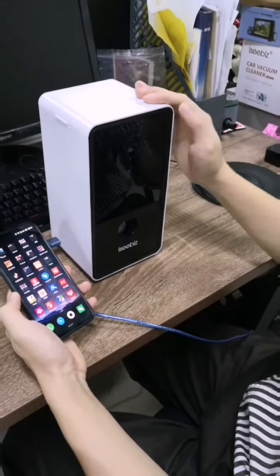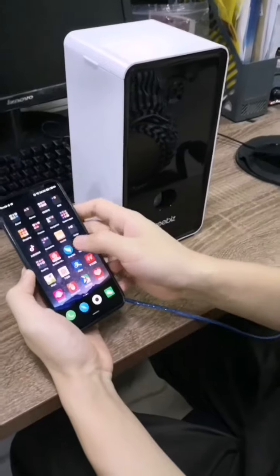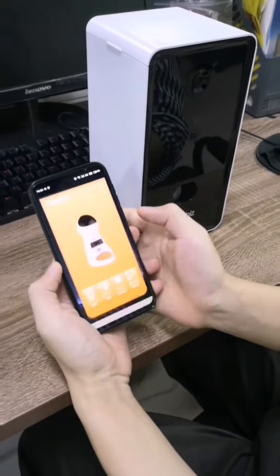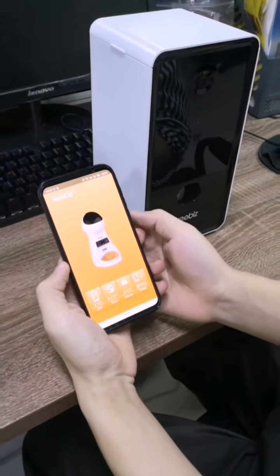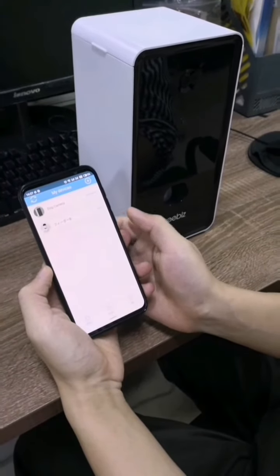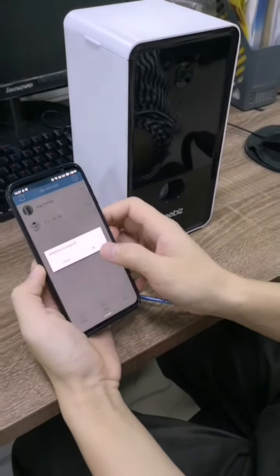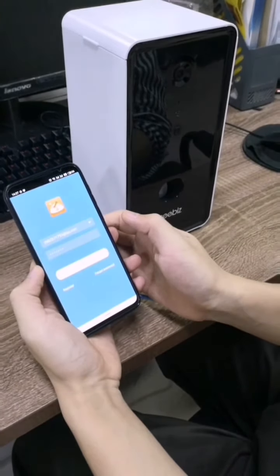To connect the door camera to your Wi-Fi, the first step is to download the ICBiz app in the App Store, Google Play Store, or iOS iTunes. Then you need to log in. If you don't have an account, you just need to register one.